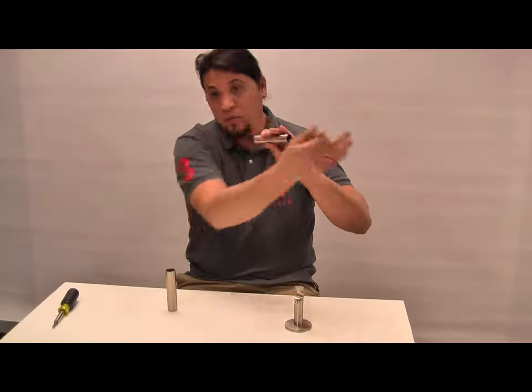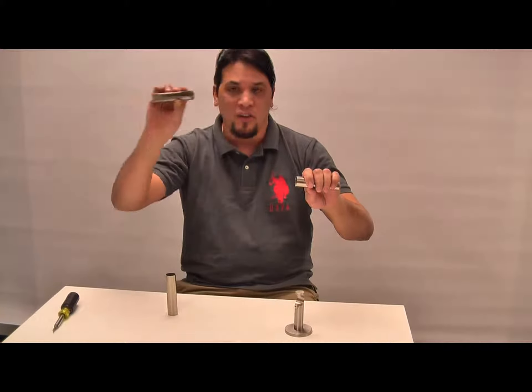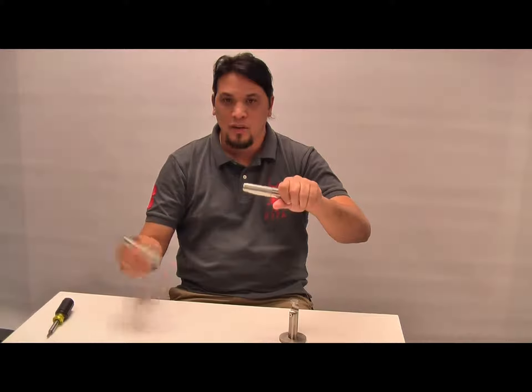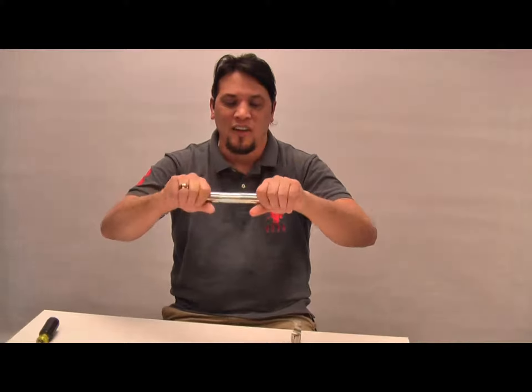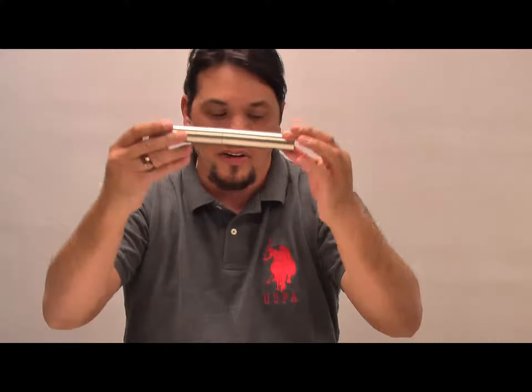Whatever the length of your rod is, you take this splice — you see it has an open channel — you just squeeze it, pinch it a little, slide it to the center, take your other rod, pinch the other side, slide it in, press, and you have to twist it a little bit. That's how you splice them together.